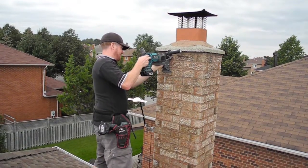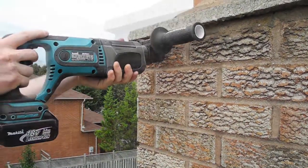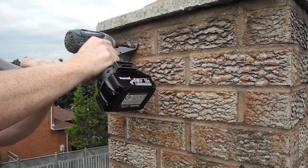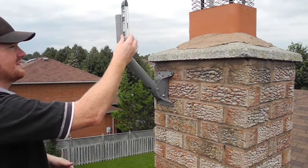Because we're mounting into brick, we have to pre-drill with a hammer drill. Then what I usually do is put my first Tapcon into the brick, level the mount, and then line up my second holes for the drill.